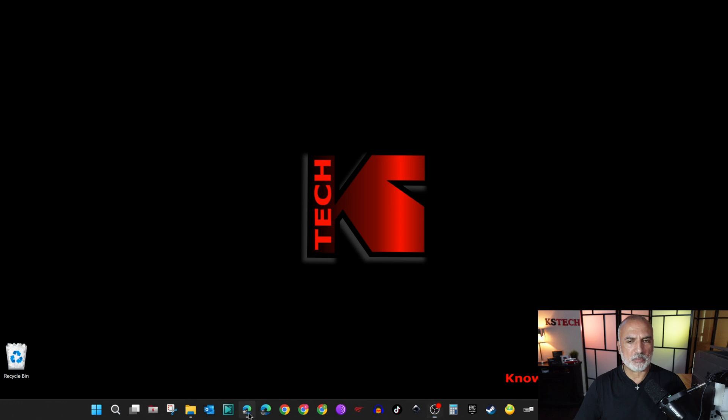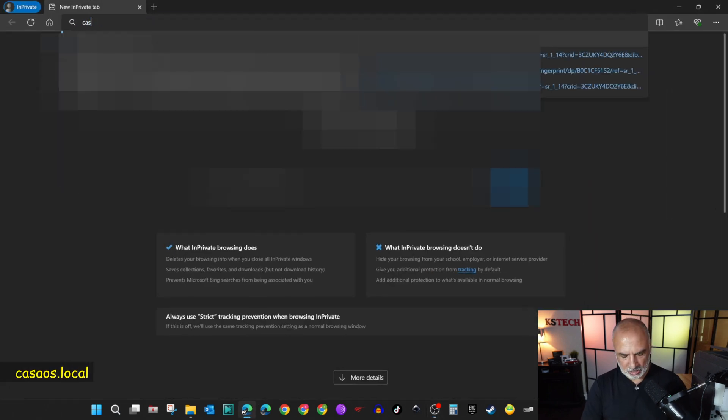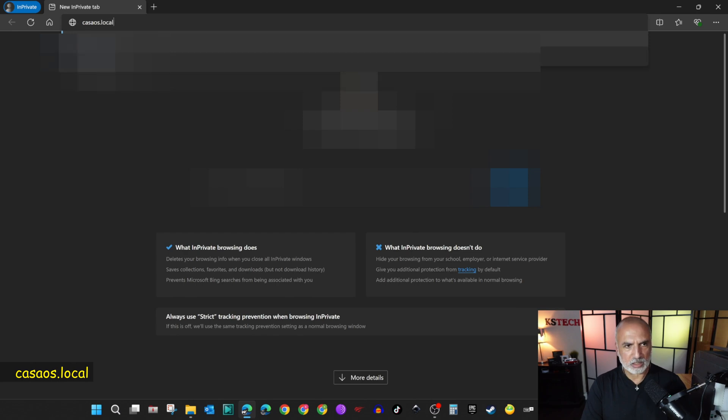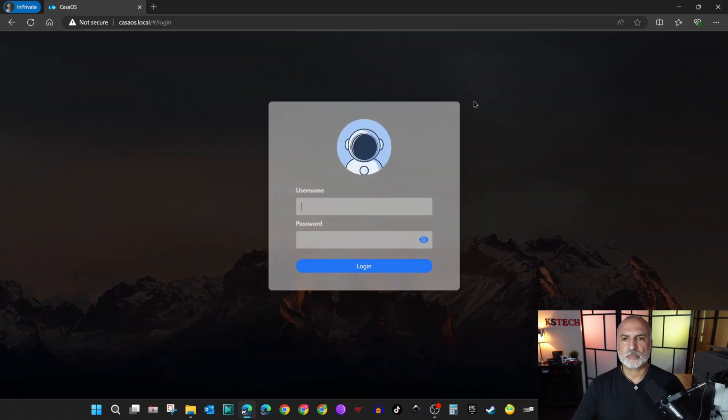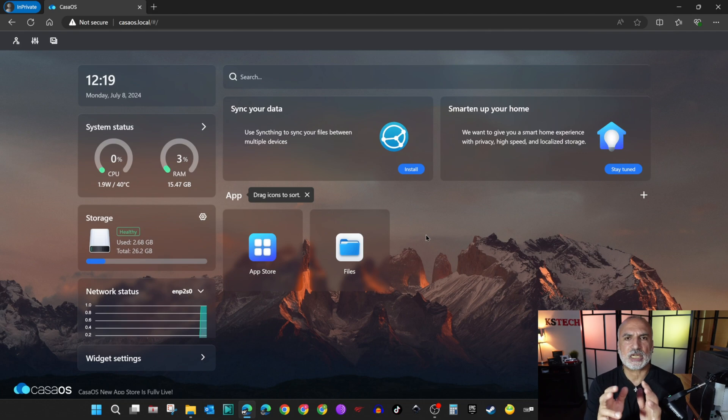Here I'm going to open my web browser, put casaOS.local in the address bar, and hit Enter. If it is the first time you access the Zima Blade, it will ask you to create a new user. I already created a user, so I'm going to log in. This is the setup screen of CasaOS.